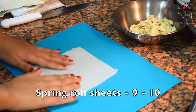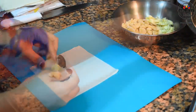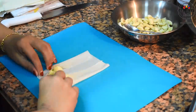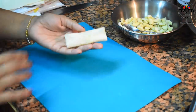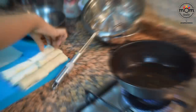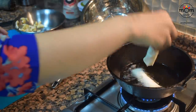Here I've used ripe banana — chop it into small pieces. Then you need sheets; this time I've used spring roll sheets. Place one or two teaspoons of the chopped banana and roll the sheets just like how you roll spring rolls. Add some flour paste at the end to stick, prepare all the same way, and deep fry until you get a light golden brown color.